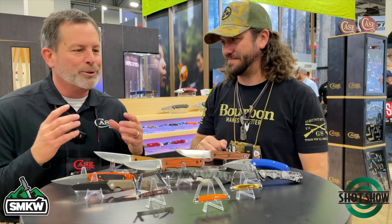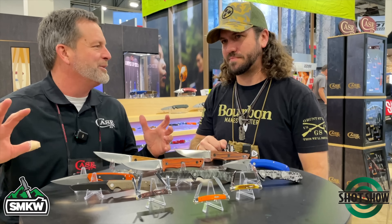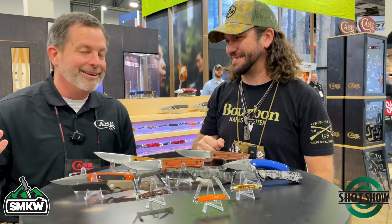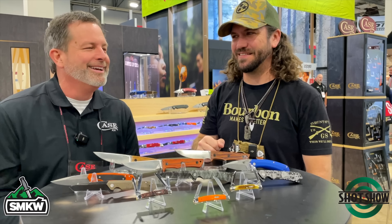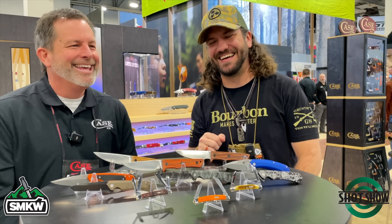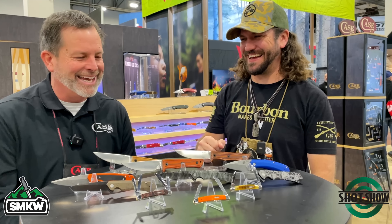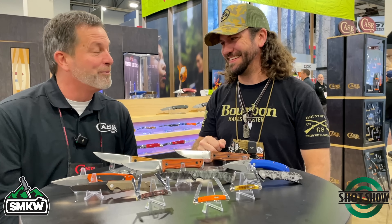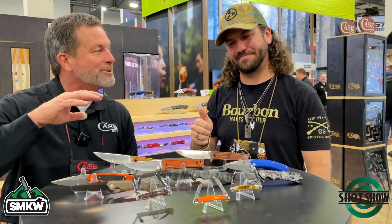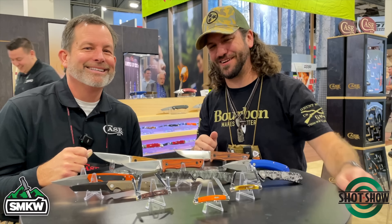Vegas is not bad, but the food is good. You can also get in trouble here — you have to come on a budget and have some self-control. Self-control in Vegas is probably the key. We look forward to seeing you guys tonight at dinner, and we'll be back over at Smoky Mountain Knife Works talking about some spring stuff really soon. Folks, stay tuned for more from right here at SHOT 2023.